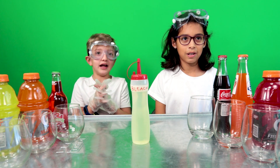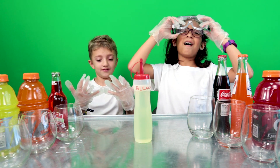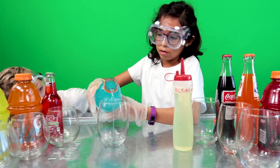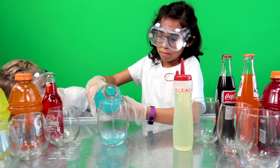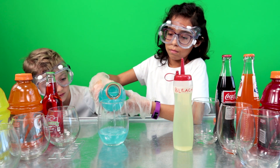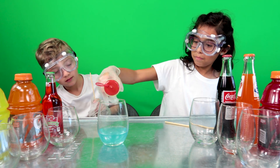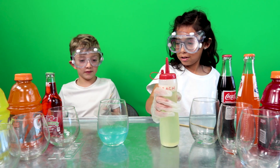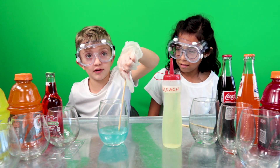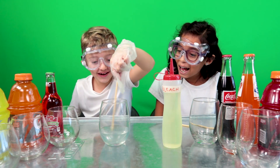Let's see what it does! We dripped bleach into the first drink — drip, drip, drip. So I'm going to stir. Nothing happening. How many seconds am I supposed to stir into it?